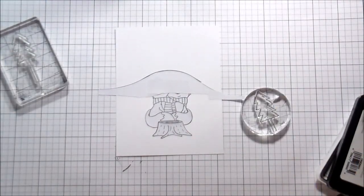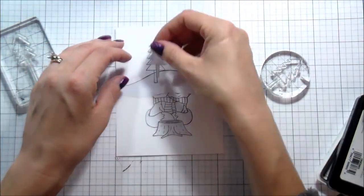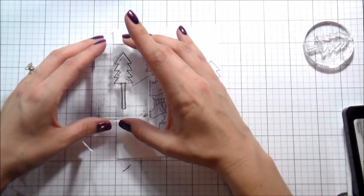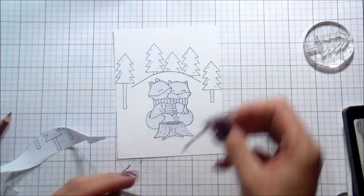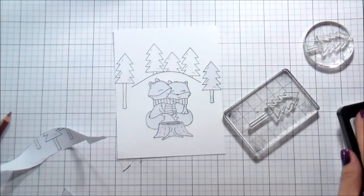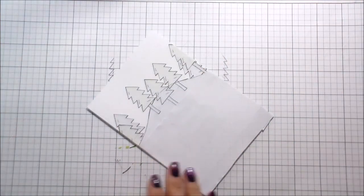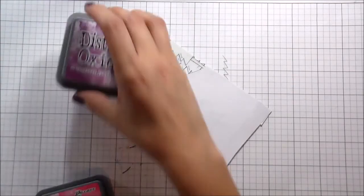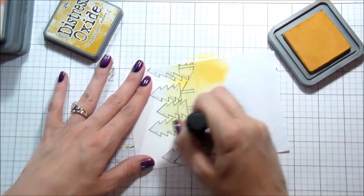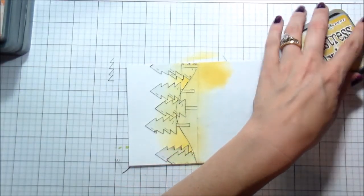There are also pine trees in the Lumberjack Love set — two different sizes — so I picked out a couple of those and I'm just going to stamp them, masking as I go. I did remove the hill mask to stamp some of the trees in front, so it gave us just a little bit of depth perception so it didn't look flat. Making a one-layer card, the goal is to make that one layer look multiple-layered, so this is going to help do that. Now I've masked all of the trees and used more Eclipse masking paper to mask the rest of the card because I'm going to be doing a Distress Oxide background.